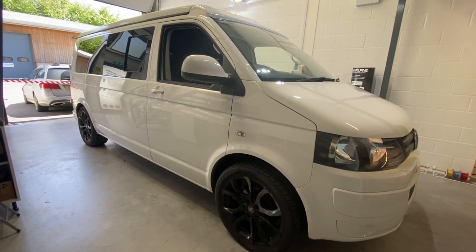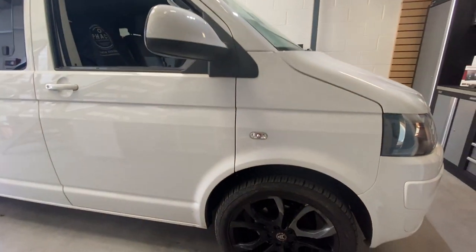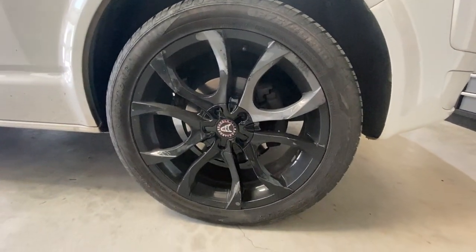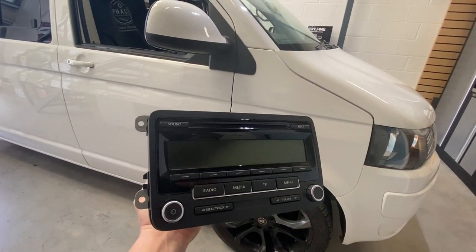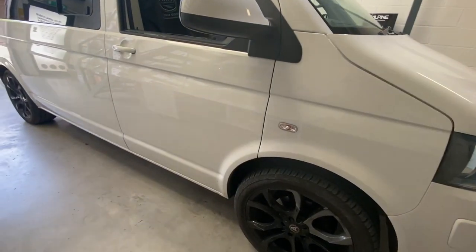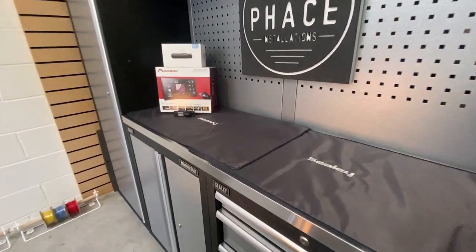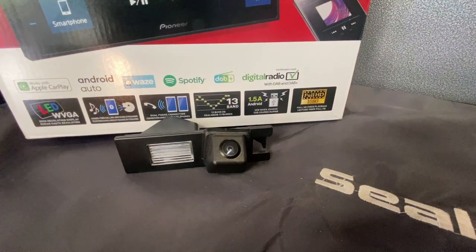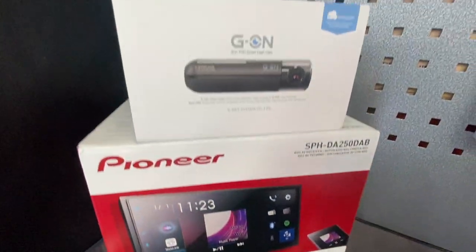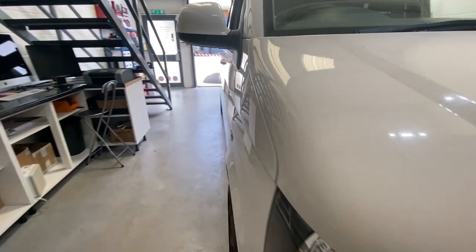Look at this absolutely stunning VW T5.1 with gorgeous Black Wolf Race alloys — really, really nice. But it's got this old-school stereo, not for much longer. We're going to fit a Pioneer 250 DAB Apple CarPlay stereo, reverse camera by the number plate, and a forward-facing camera from Gnet.